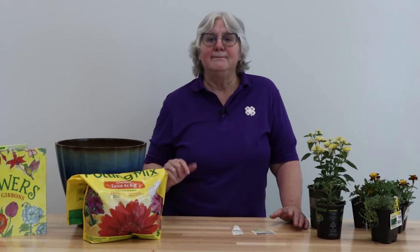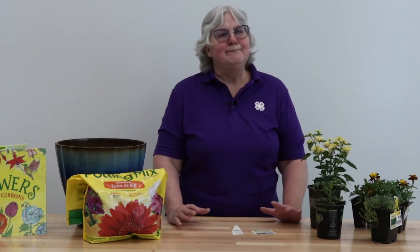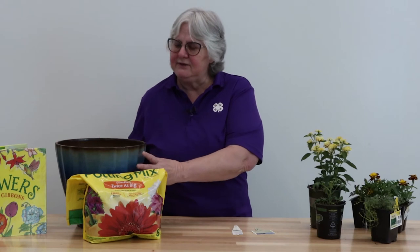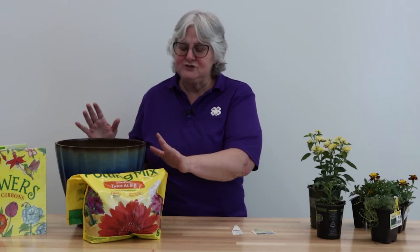Always use a potting soil. Do not go out to your garden and simply dig your soil from there. The soil in your garden has insects in it. It may have different chemicals. It may have some type of a disease in it, and that will ruin your container. It might not affect your garden as much because there's enough room for it to be spread out, but in a container, anything that's in the soil is going to be concentrated. So make sure you're using a potting soil of some type.